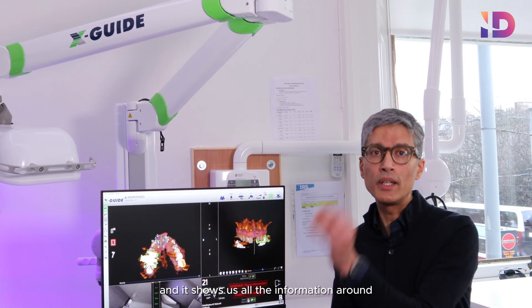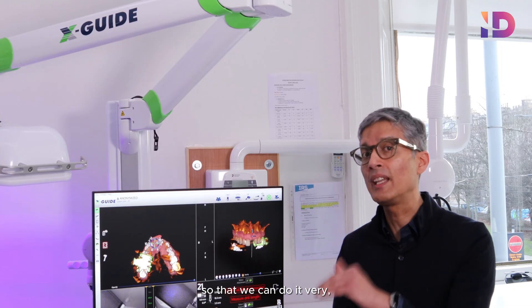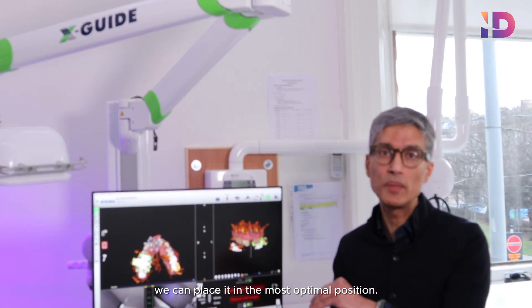It shows us all the information around where the teeth are and where the important structures are, such as nerves and vessels, so that we can do it very accurately and very safely, while at the same time placing it in the most optimal position.